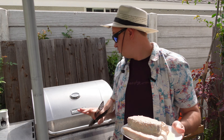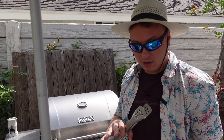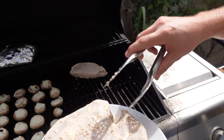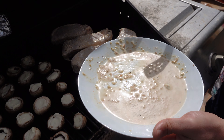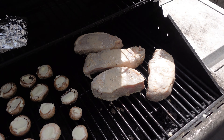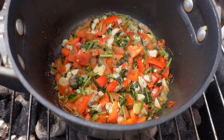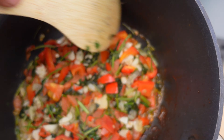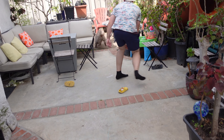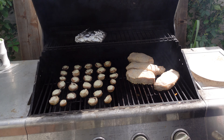Right now we're ready to throw these wonderful delicious pork chops on the grill. They've been marinated for a couple of hours. I would rather have left them longer but we don't have time. There we go — that's what I want. All that dark stuff over there, that's the flavor.